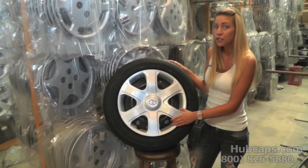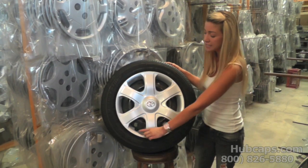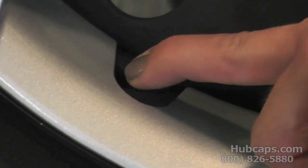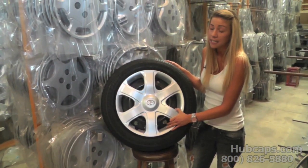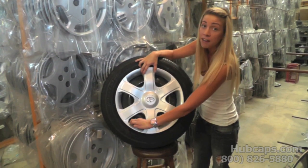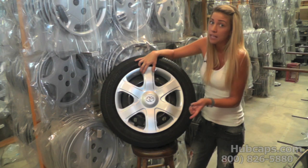Now we're going to show you an improperly installed wheel cover. As you can see, the valve stem is pushed all the way over to the right. What this is going to do is slowly cause the air to leak out of your tire, causing your tire to go flat. That's why it's very important that you have this hubcap lined up to give your valve stem enough room to stick out straight so that it doesn't lose air.